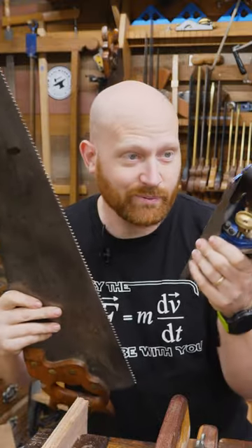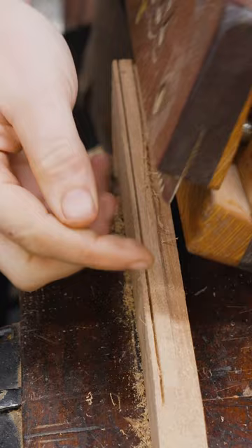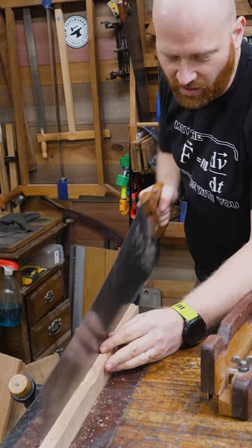One day a saw and a hand plane got together, and nine months later there was the kerfing plane. The kerfing plane will come in and make a nice thin kerf at a specific distance from the wood. This makes it very easy for a saw to fit into that kerf and guides it along so you can get a nice clean cut.